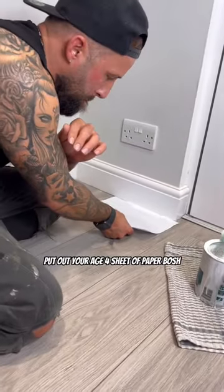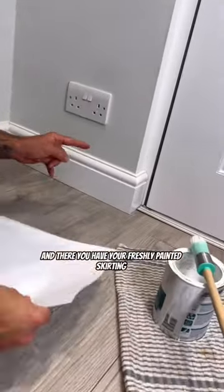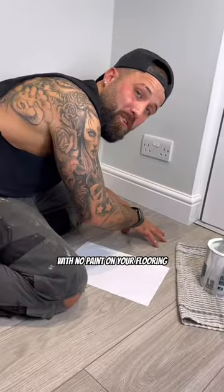Pull out your A4 sheet of paper — bosh! And there you have your freshly painted skirtings with no paint on your flooring.